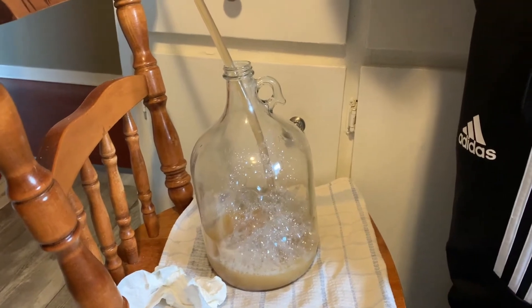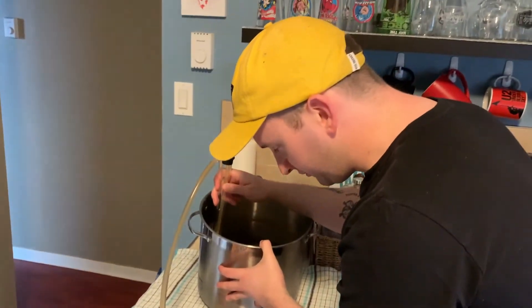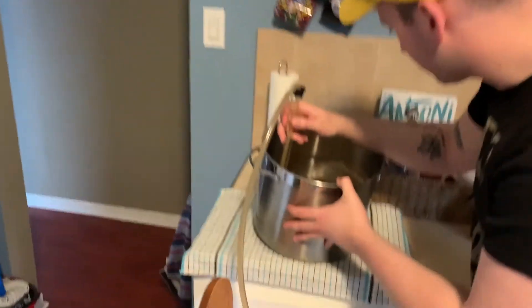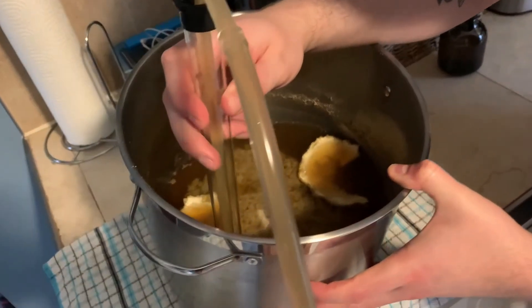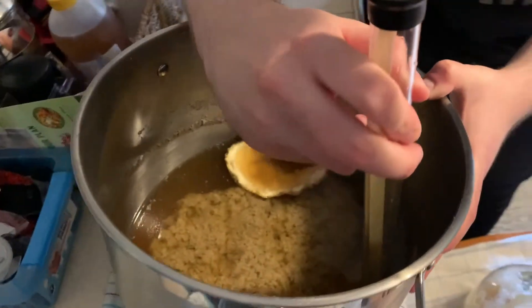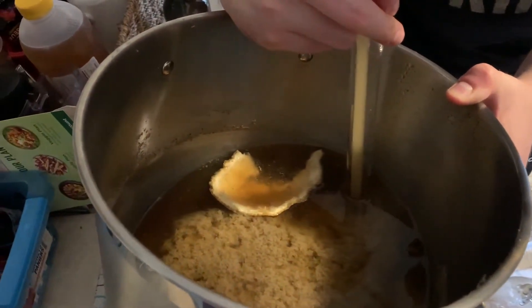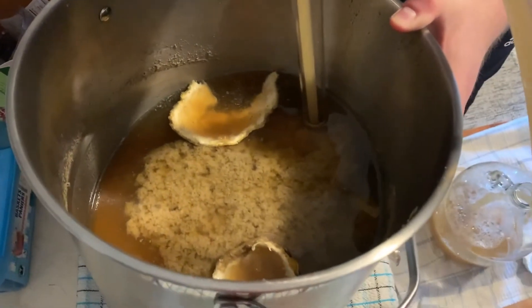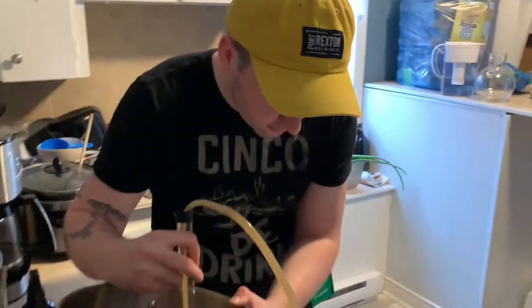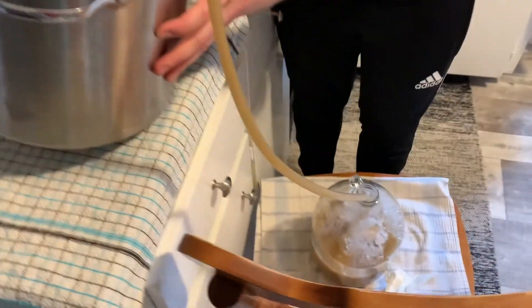Here we go. How do we feel? I'm excited. It looks a little funky in there — it's kind of dark. What would you attribute that to? Caramel malt, because we put that in there, didn't we? That's our piece of lemon. The jalapeño is out. I'm excited for that part — that should be fun, hopefully.